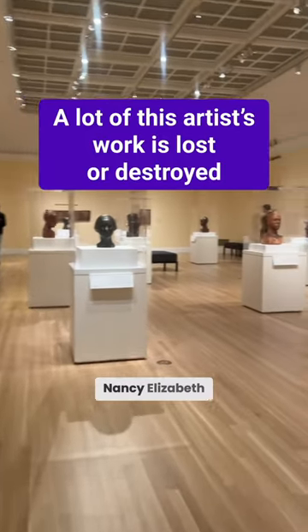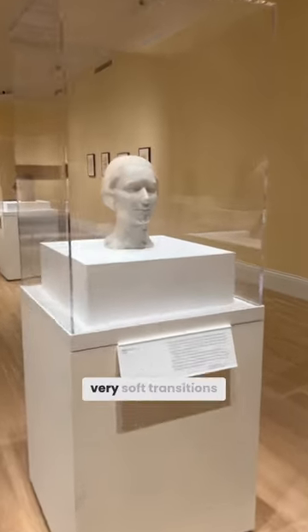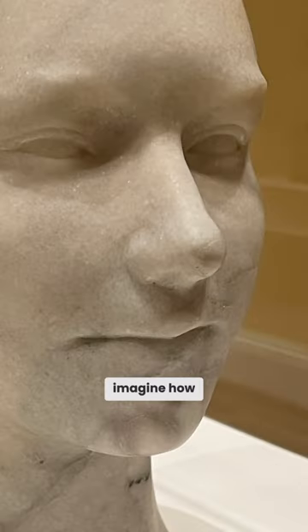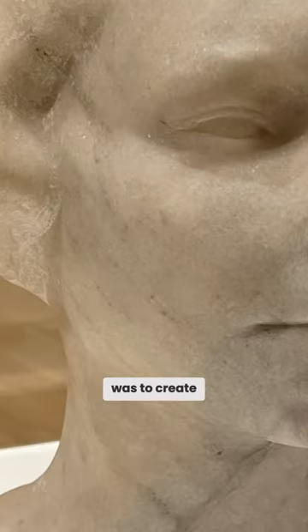Let's look at sculptures by Nancy Elizabeth Proffitt. I'm noticing that she has very soft transitions. Given that she used those chisels, you have to imagine how much work it was to create transitions that feel so seamless.